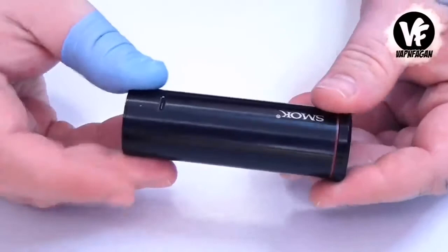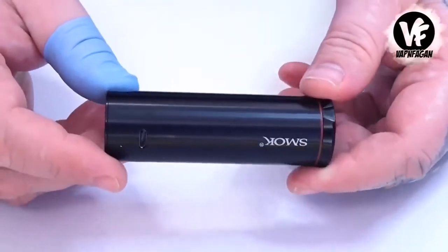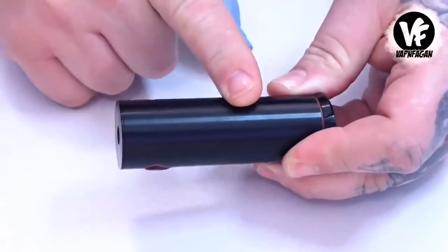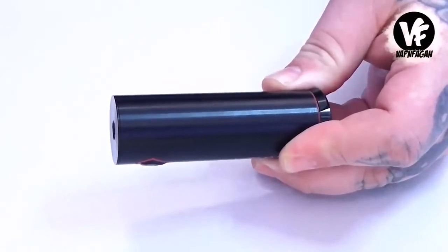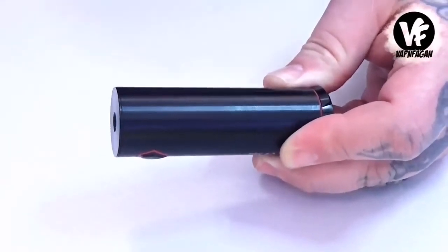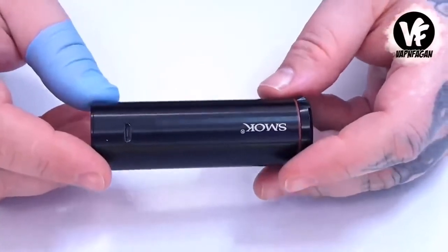This one is a little bit larger than the previous one because it has a larger internal battery — a 4000 milliamp hour battery compared to the previous 3000 milliamp hour. This is an unregulated device using direct voltage output, so how much power you get depends on the battery voltage. It has a maximum wattage of 60 watts, with a voltage output of 2.5 up to 4.1 volts. To get that 60 watts you need to be using a 0.15 ohm coil.